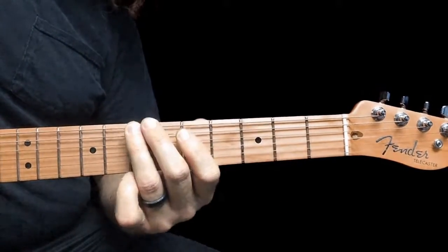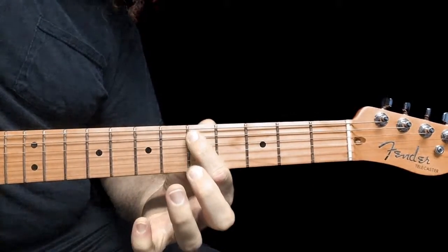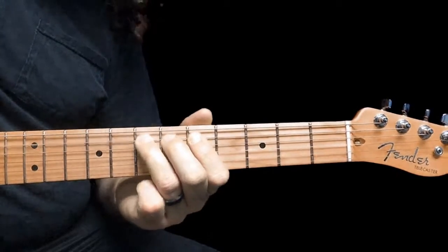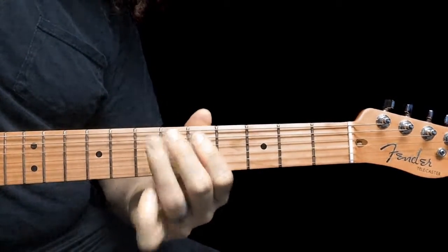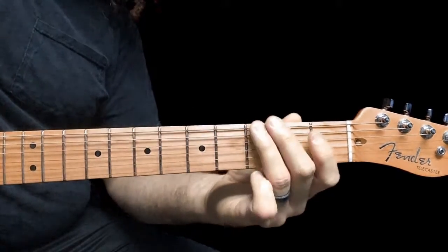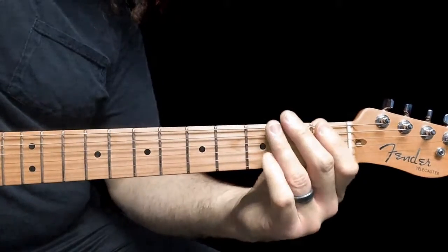Then we're going to slide up to the 7th fret on the 6th string. And then we'll play the 5th fret on the 5th string, and then the 7th fret on the 5th string, and back to the 5th fret on the 5th string. So we have this — that part.